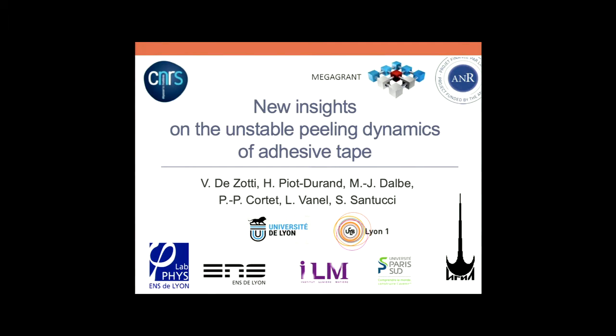This is what Vincent Dezottier has been doing for three years, following also the PhD of Marie-Julie some years ago. And now we have a new PhD student working on this problem. I'm doing that with Loic Vanel at LMT and Pierre-Philippe Courtey in Paris.